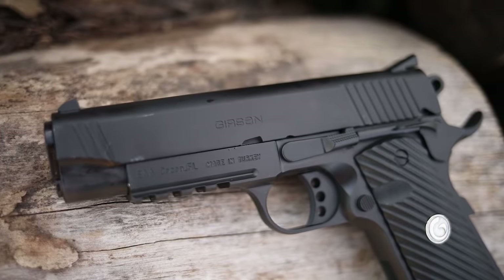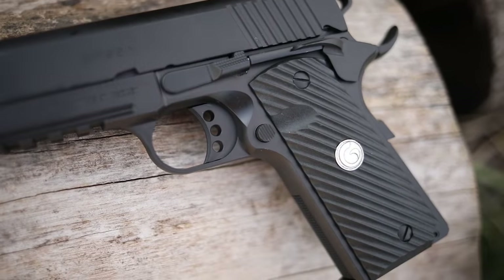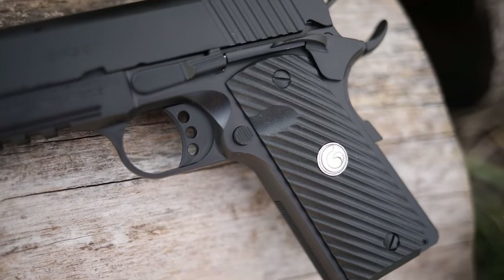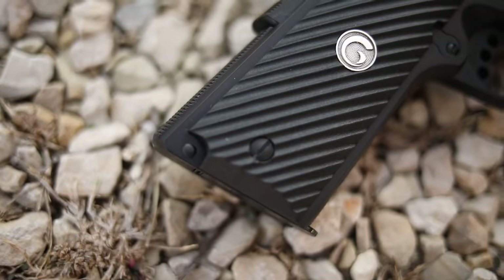What's up guys, it's the Honest Outlaw here. Today we're going to cover one of my favorite subjects — budget guns and 1911s. We're doing a video on another budget 1911, the Girsan 1911C, which was highly requested.